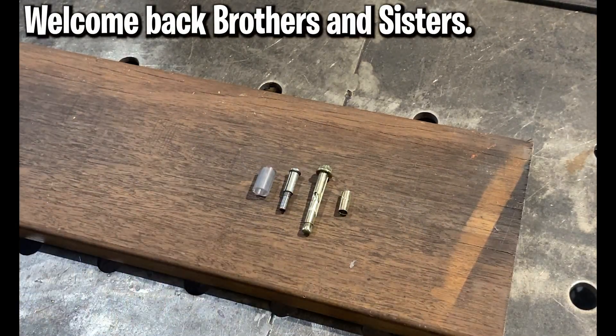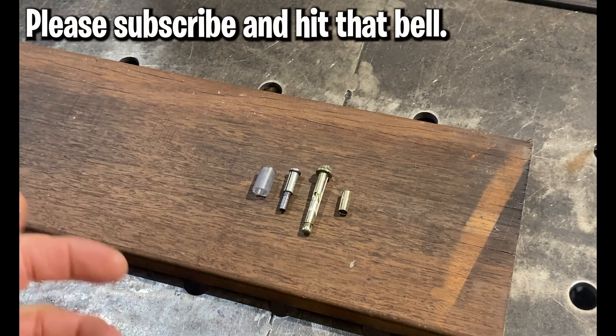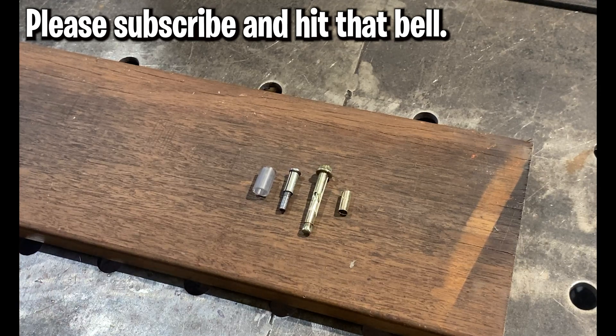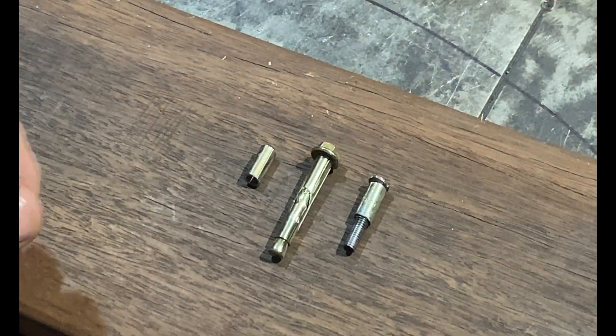Good morning and welcome back to the channel. I was a little bit offended this week when somebody accused me of being an egotistical maniac — they left out the narcissist part. Anyway, welcome back guys. Today we're going to talk about how we connect our potentiometers to our motor shafts.